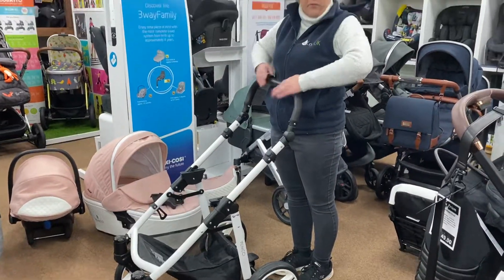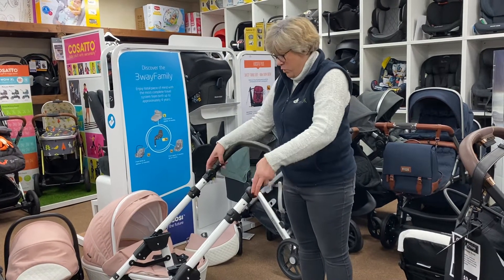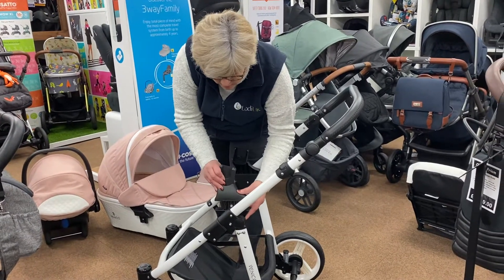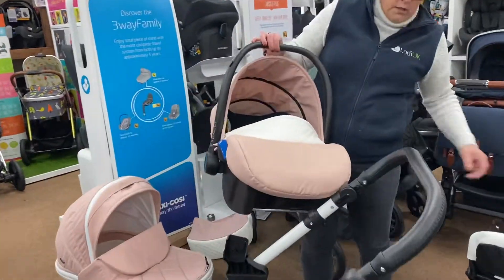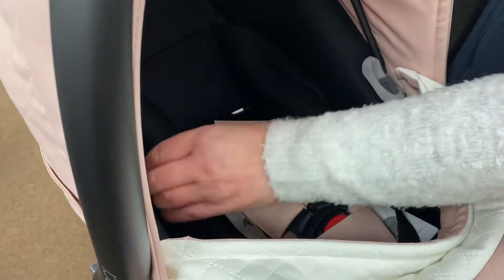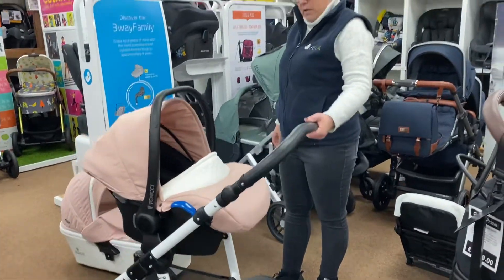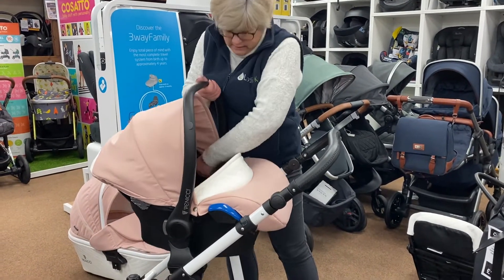This comes up really quite high on me — I'm five foot four — so it's going to suit most people, and then you can go down to wherever you want it to be. Car seat adapters are included in the package and they just clip on the side like that. You have your car seat, which also comes in a matching colour — it has the hood and the little apron on it to match, and it's nicely padded on the inside. That will just click onto your adapters so that you can use it on your pram as a travel system. To get it off, you've just got your little buttons at the side to click on and off.